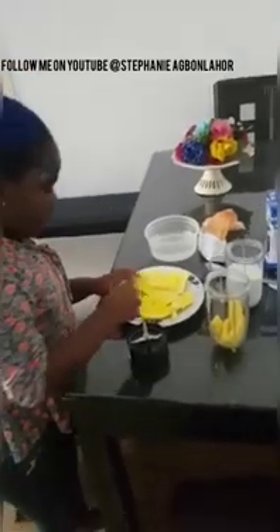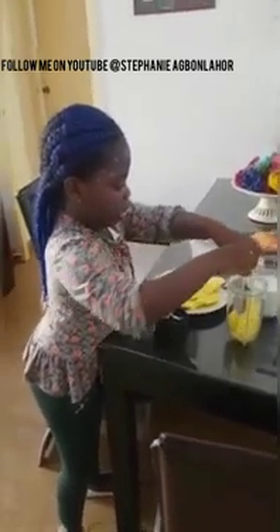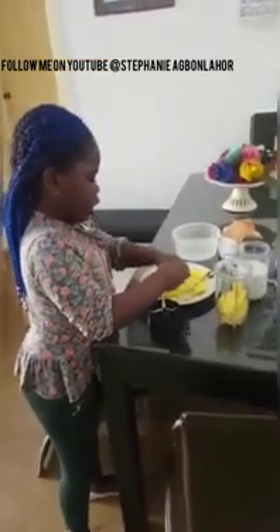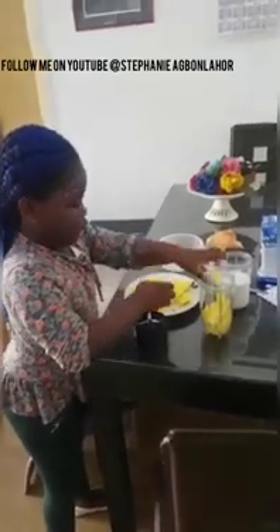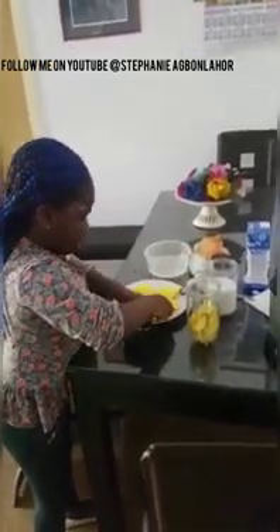This mango is not good. I cut. I cut. Another one. I'm going to put all the mango.